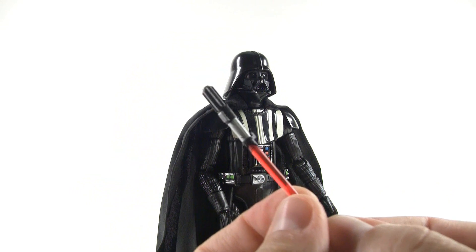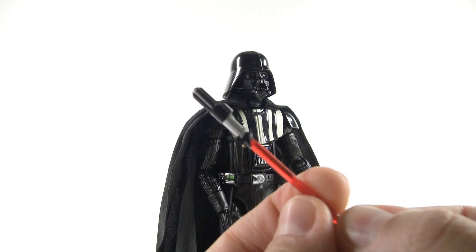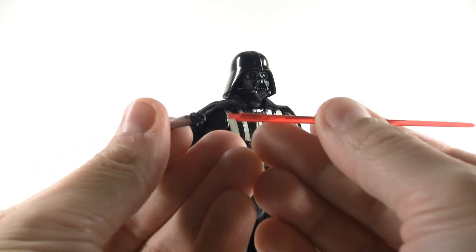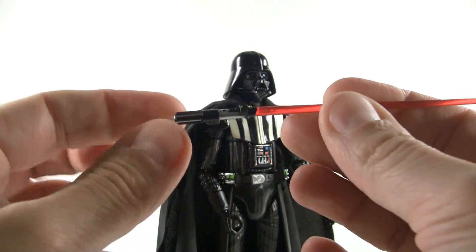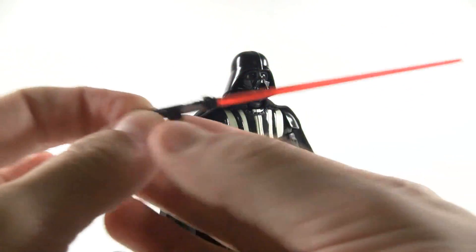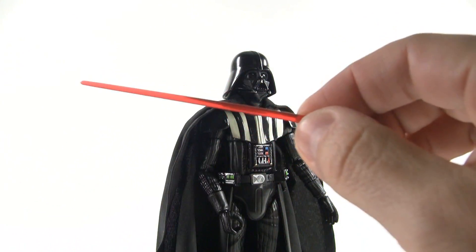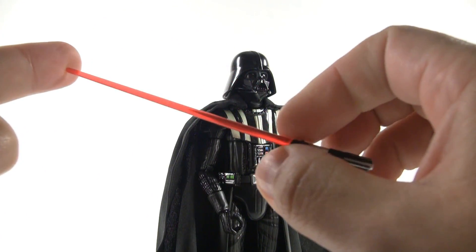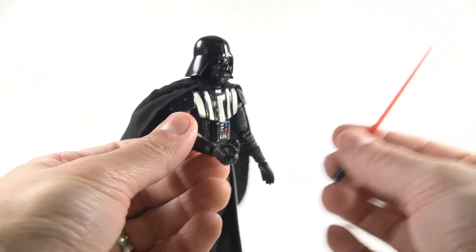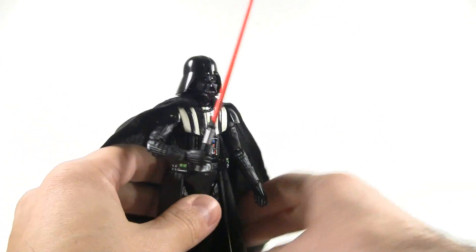Last but not least we're going to check out the lightsaber. The sculpting is very nice, and the paint job on the little button is done very nicely as well. The blade is removable and keyed to go in one way. When it's in there it's a little crooked and points down — putting it in hot water or using a hairdryer should soften it up to straighten it out. The blade itself is actually straight; as I spin it around you can see it's straight — it just goes in a little crooked. I've attached the lightsaber hand and put the lightsaber in, and now we have the full Darth Vader look. Looks so awesome.